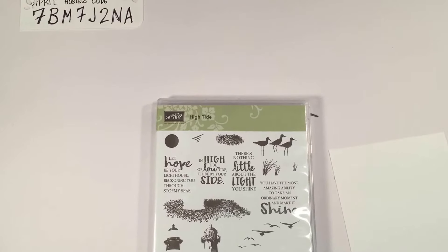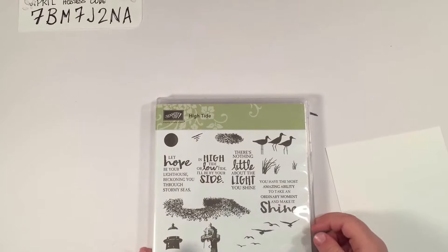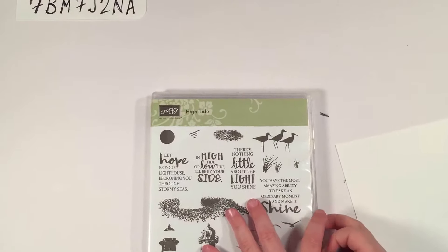Here's the Rainbow Stamper guy, and today I'm going to show you how to make an awesome card.